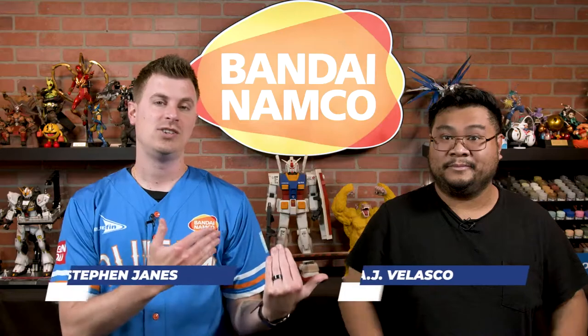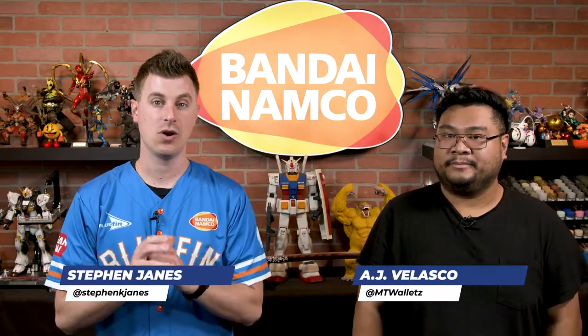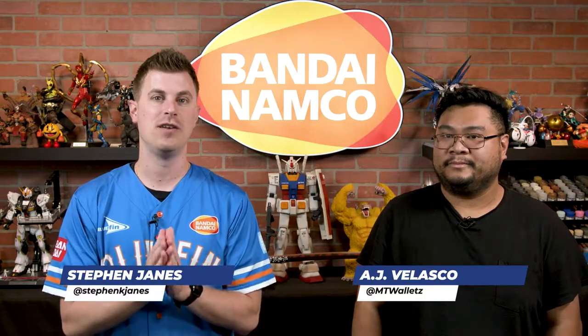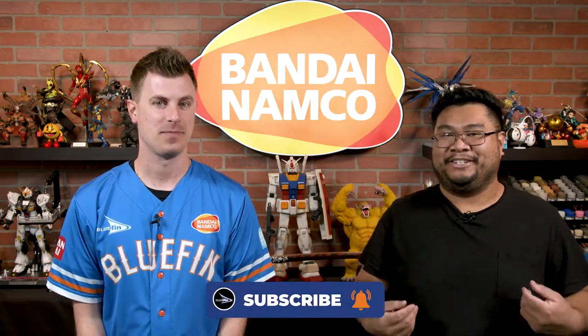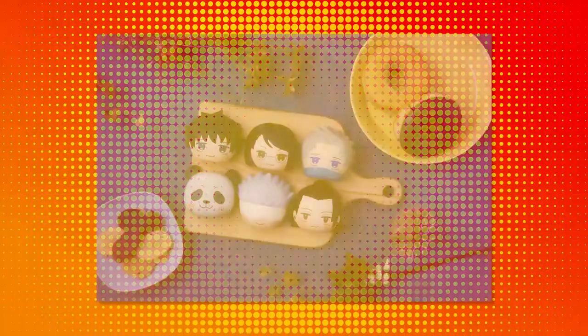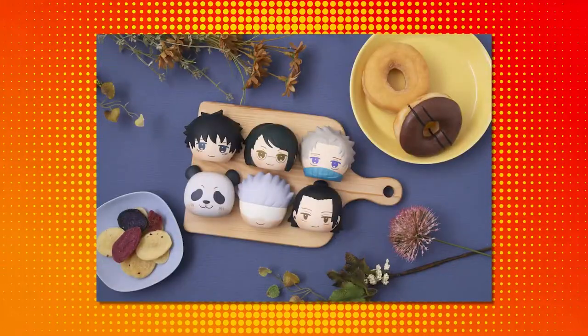What's going on, collectors? Stephen and AJ here from Bluefin, and today we have a first look at the Jujutsu Kaisen Zero movie Fluffy Squeeze Bread from Mega House. I will say that they are a must-have for Jujutsu Kaisen fans. Each one is made in the image of freshly baked bread, and I've got to say, it's adorable. It really is.